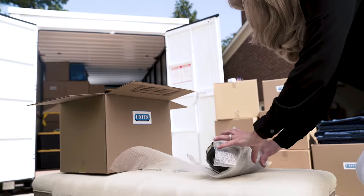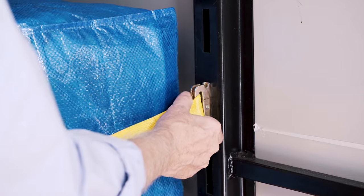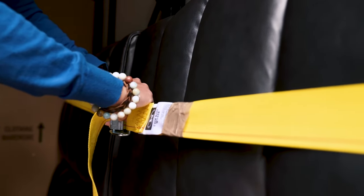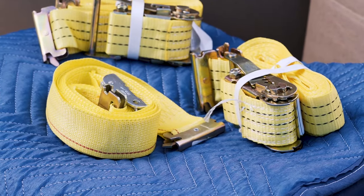Use moving blankets and stretch wrap to protect your furniture and other delicate items. Be sure to use loading straps to secure your items as you load them into the container. Straps can be bought or rented from the locally owned and operated UNITS location.